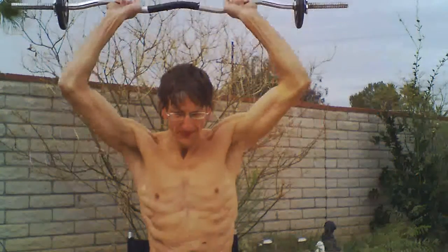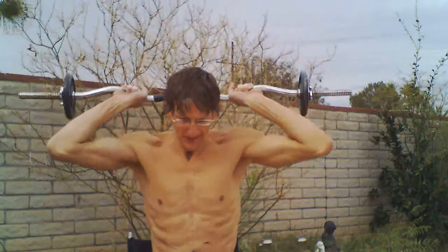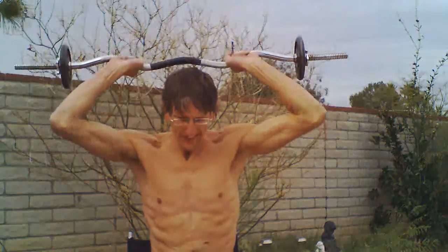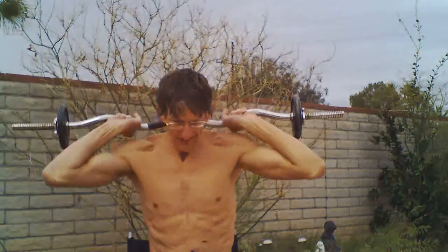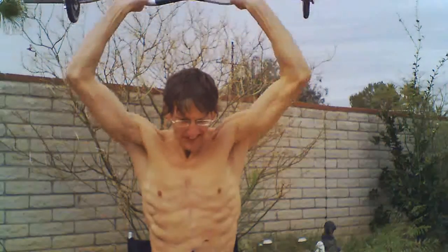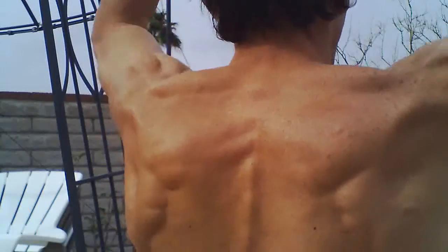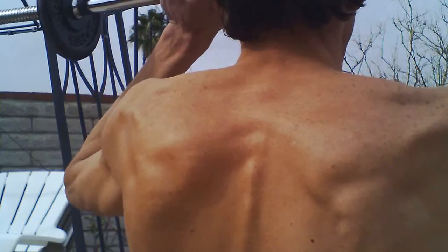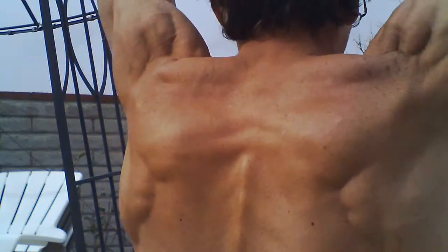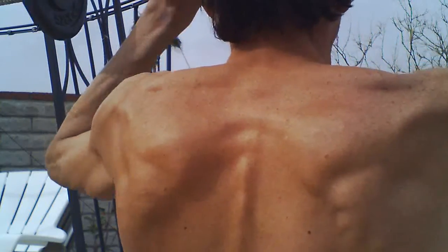Doing shoulder presses with the barbell, and right in the beginning I started to go down quite a bit. My elbows were going down quite a bit, but this was putting some unwanted pressure on my elbows. I could feel a little bit of pain in my elbows and I don't like any pain in the elbows.